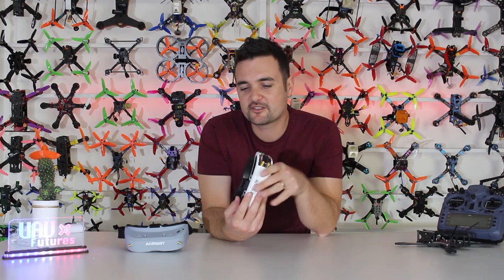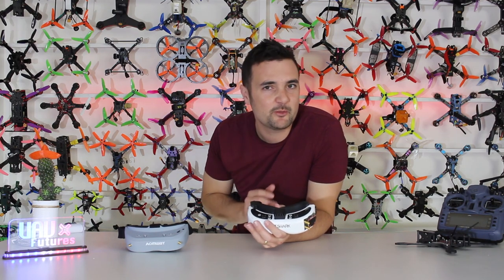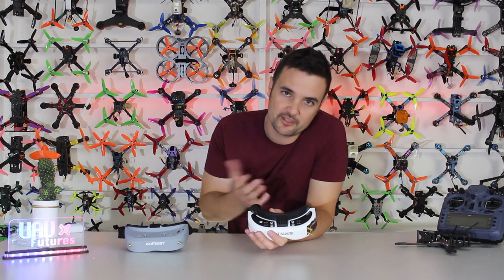Stick around at the end, because I know a lot of people had nothing but praise for these, but I've got some big questions that I think it's really important to share with you guys as well.